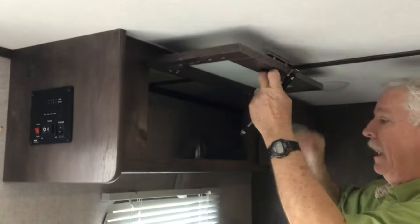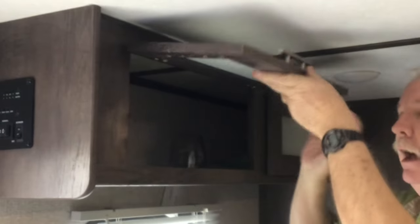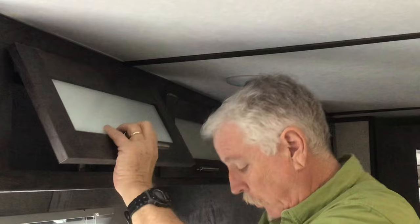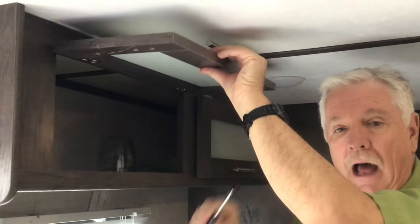What we're going to talk about today are these cabinets. People like to say how much they don't like having these cabinets that you have to hold up to get things out of, and people also like to talk about how much they love it when they have these struts to keep it open. But I haven't found a video yet that really talks about how to put these struts in.